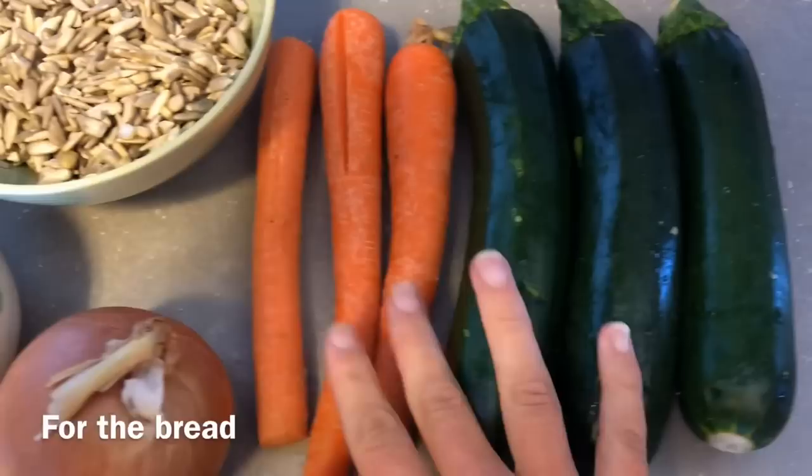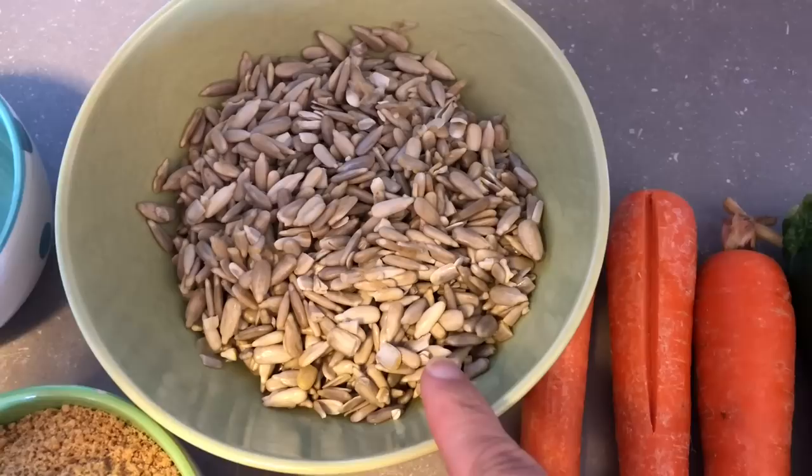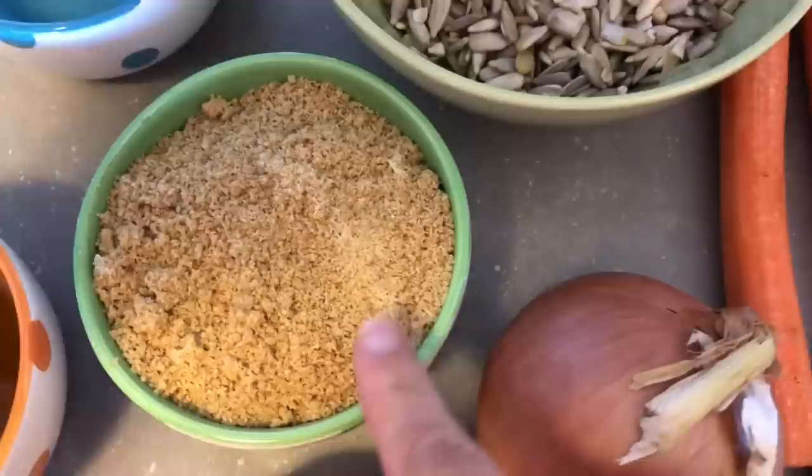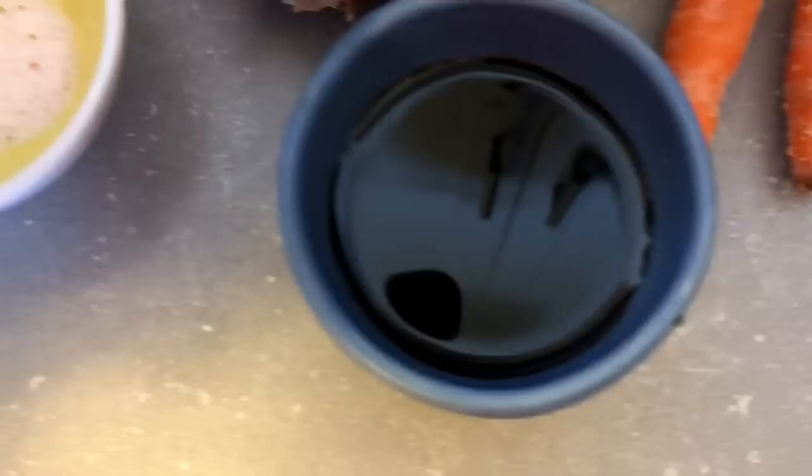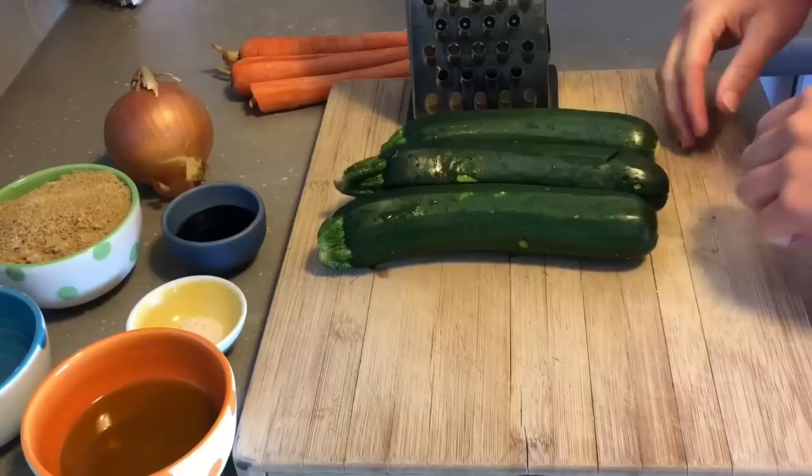Here are the ingredients — really simple. I've got some zucchini, carrots, an onion. These are sunflower seeds that have been soaked for about an hour and then rinsed and drained. Ground yellow flax seed — this is better than the dark stuff because it has a more neutral flavor and the color looks better when the bread is done. Some water, olive oil, Himalayan salt, and tamari.